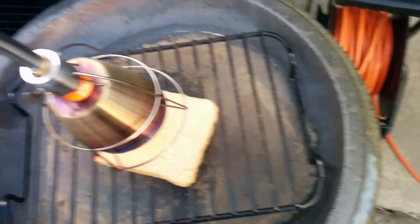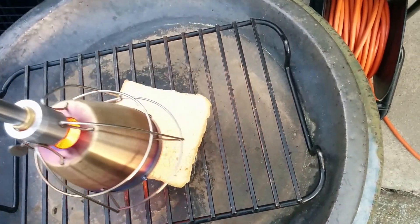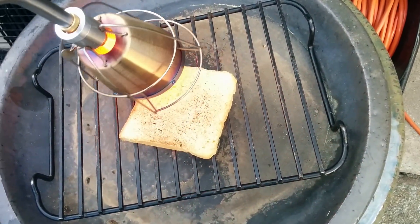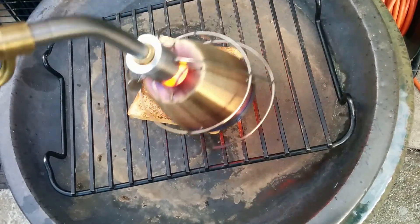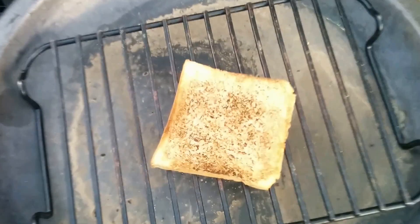So now that it's going, let me show you how it works on a piece of bread. I made some bread yesterday, and we're going to make a piece of toast. The advantage of using the Searsall versus a direct flame is that a direct flame is going to give you some fuel taste on your food, whereas the Searsall won't because the flame is spread out and there's room for the gases to escape. The toast is done.